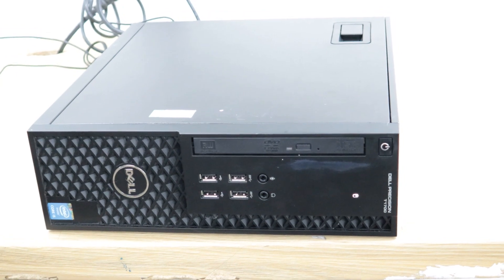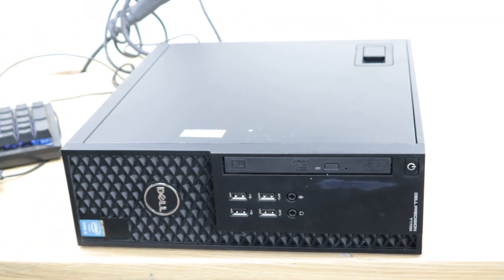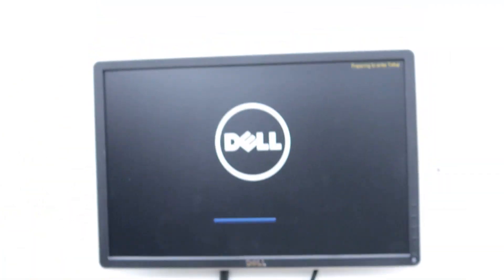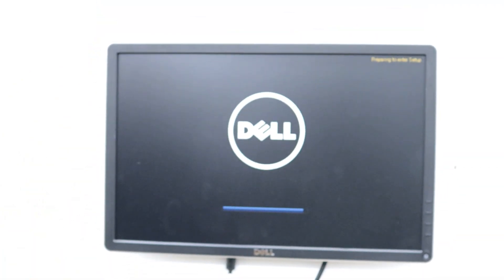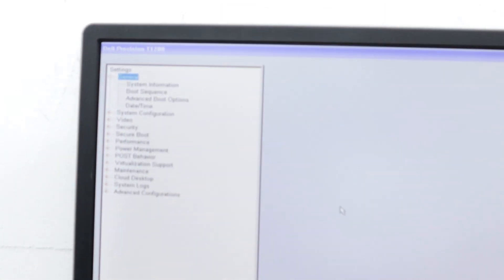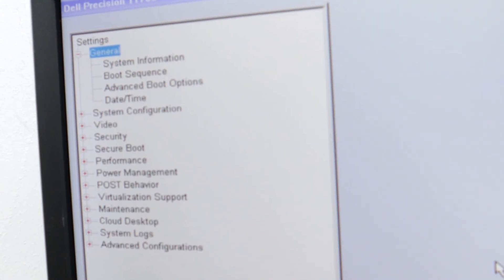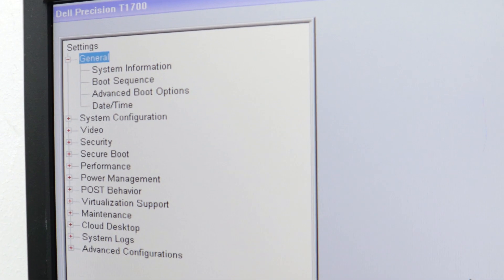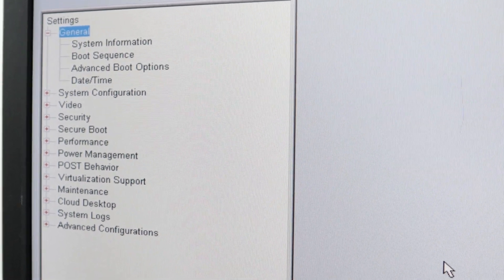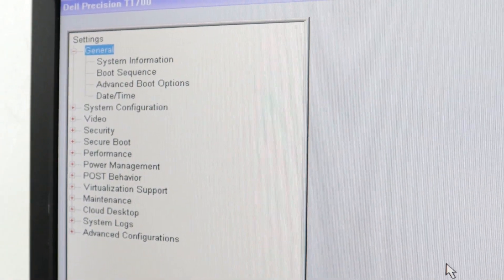I connected the power cable and I'm turning the PC on. I'll show you how to remove these alerts. I'm going to start pressing F2 to enter setup. It's saying 'preparing to enter setup.' This is a Dell Precision T1700. Even if you have a Dell Optiplex 780, 790, or 390, these are all mainly the same process.